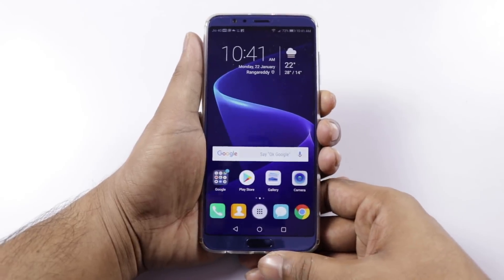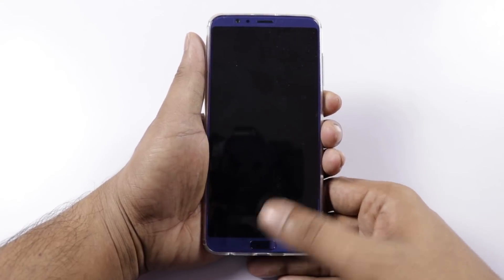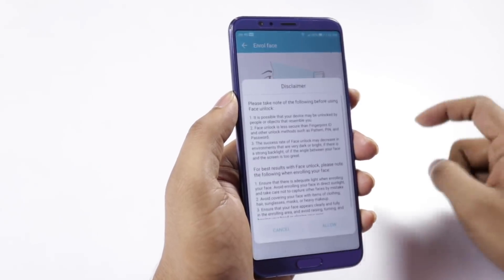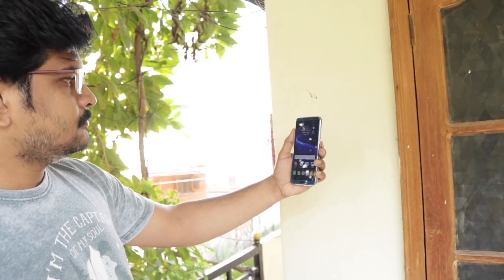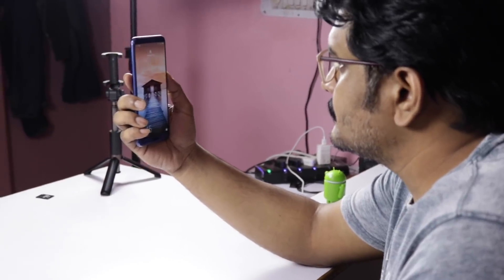Yes, there is also a fingerprint sensor and face unlock. The phone receives regular updates, though not very frequently. You can check the camera and gaming videos linked in the cards.